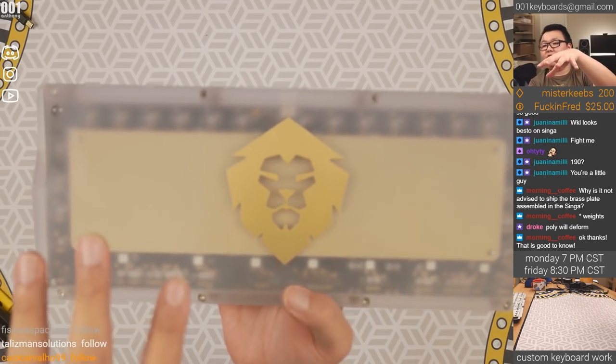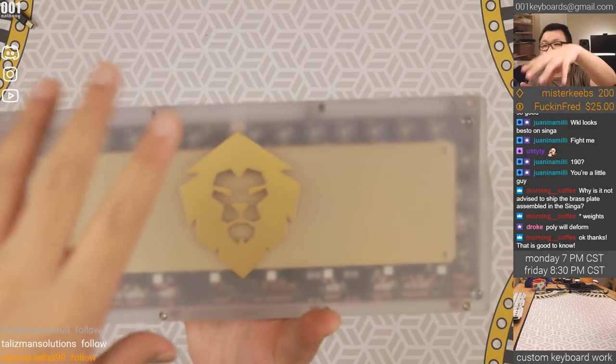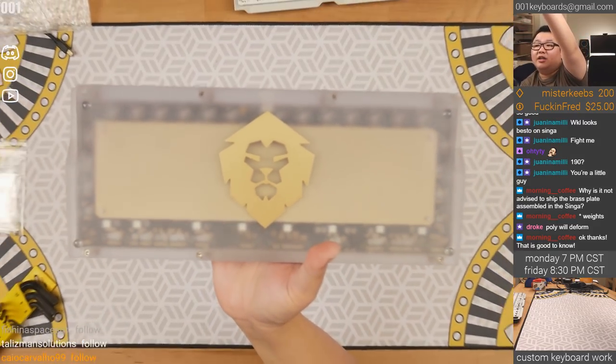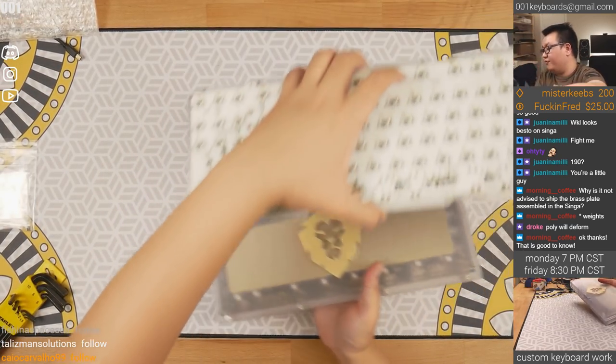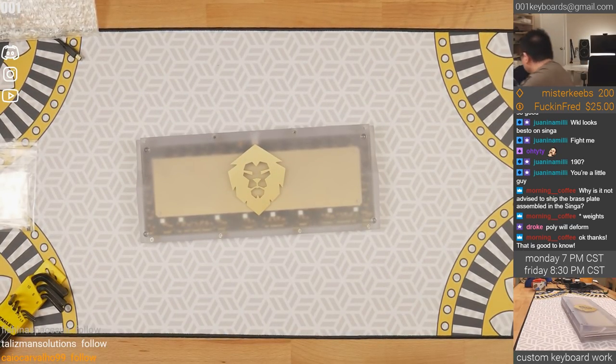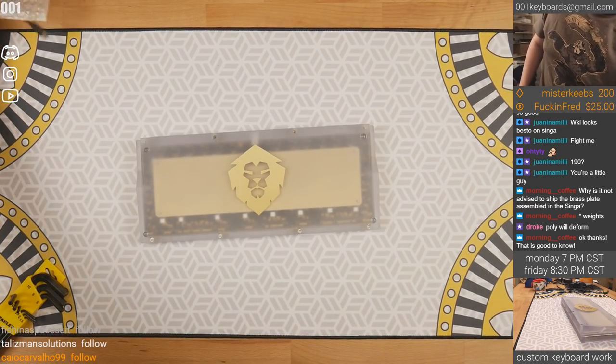So assembled — with the black PCB, which I think is the correct way to do this. Maybe you like the purple though, but I think most people will prefer the black PCB.